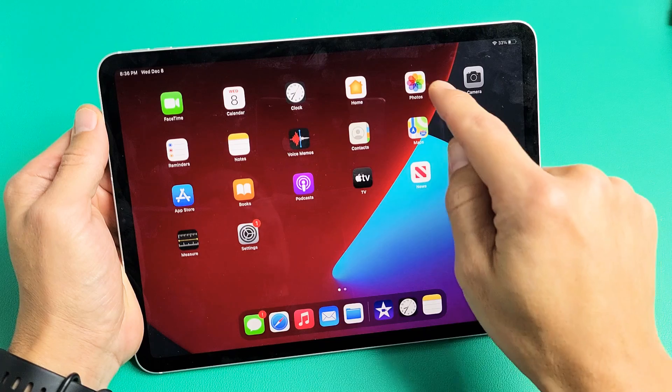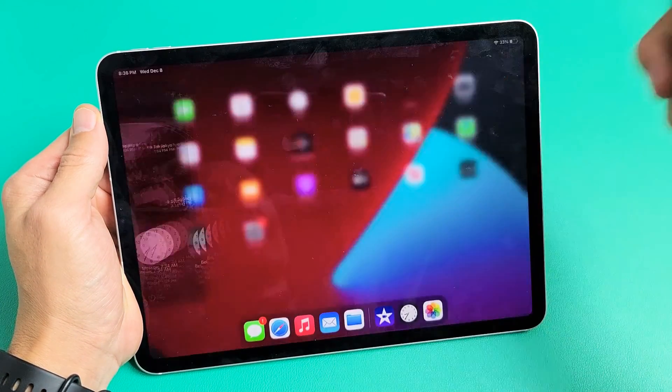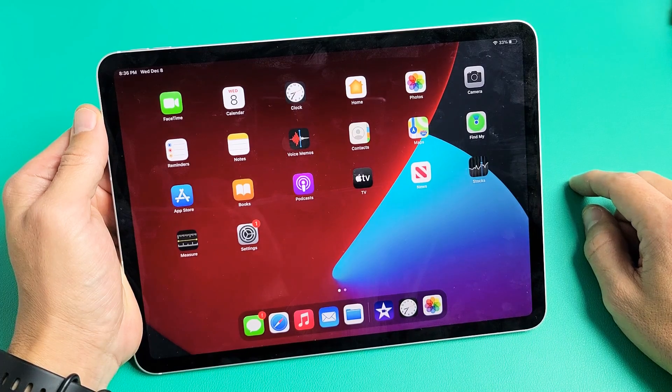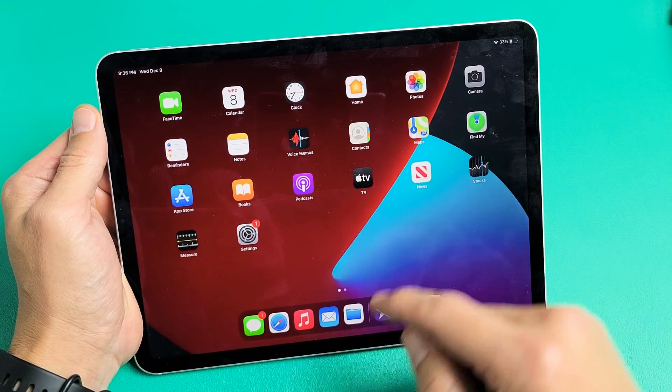For example, if I go ahead and open up my Photos app right here, and then I close it like that, it's actually still running in the background — it's saved in the background.